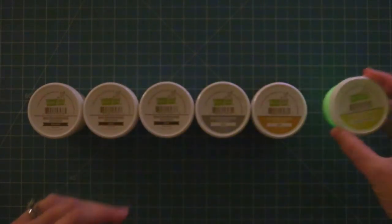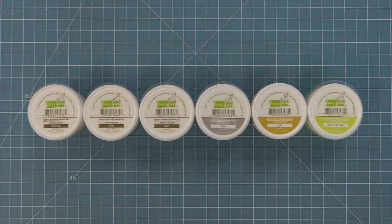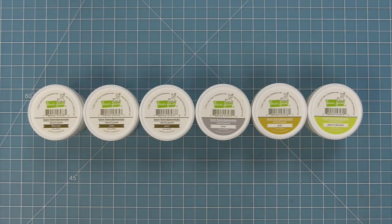Next up, Shari is going to show us all of these pastes. She's going to take us through each and every one, and then she's going to make seven cards with these pastes that are going to completely blow you away. I had so much fun watching Shari and I know you will too. So take it away, Shari.